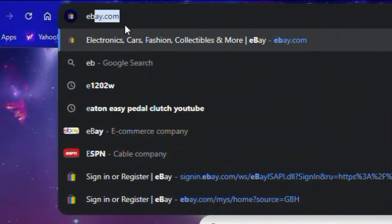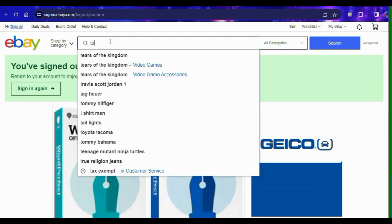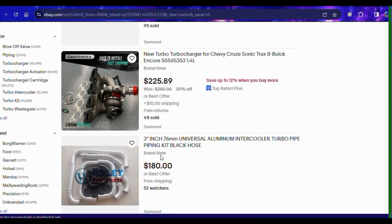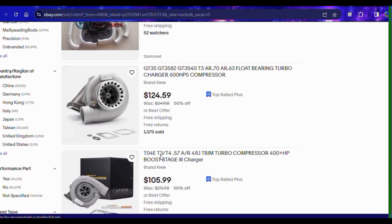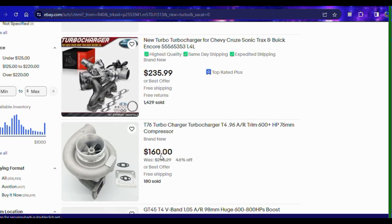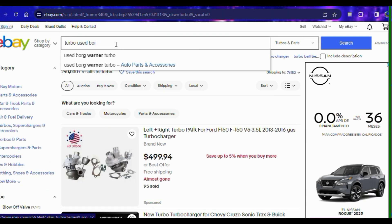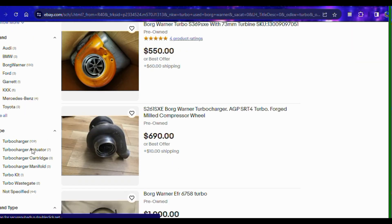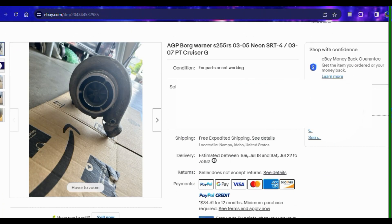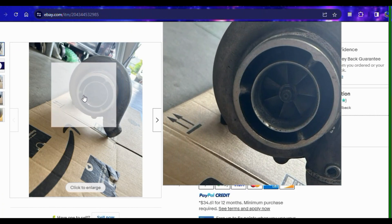When I say eBay turbo, most people automatically think of the super cheap $100 to $200 new turbo kits that are obviously cheap Chinese knockoffs. If you go that route, you're on your own and you're probably going to get something that's not going to last very long without major issues. If you search eBay for a used turbo and put in a manufacturer and possibly model, you may get lucky and find a takeoff part. I knew what brand and model I was looking for and found someone selling that exact turbo.